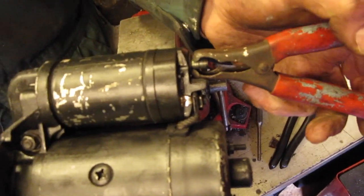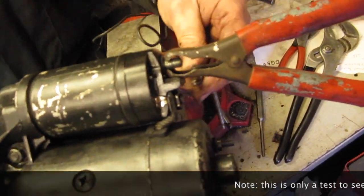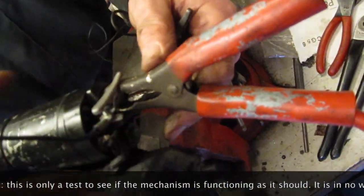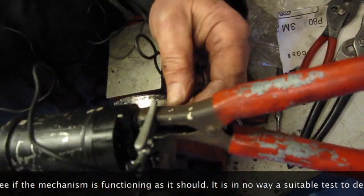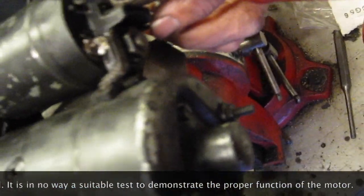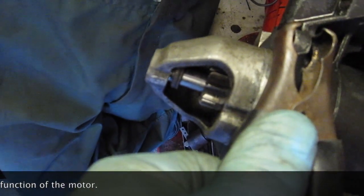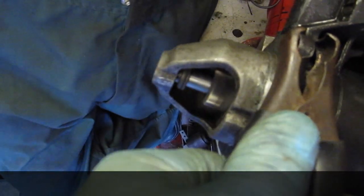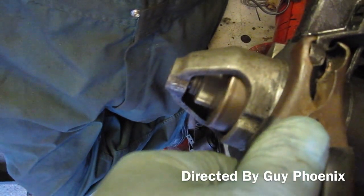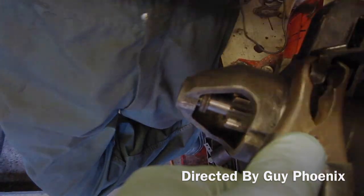Now we are going to attach the cable to here as if it was the starter motor connection proper. I'm going to connect up this jump wire onto here and activate the solenoid by attaching on the terminal on this side. What we should see now is the starter engage and spin fast. So that is a good connection there.